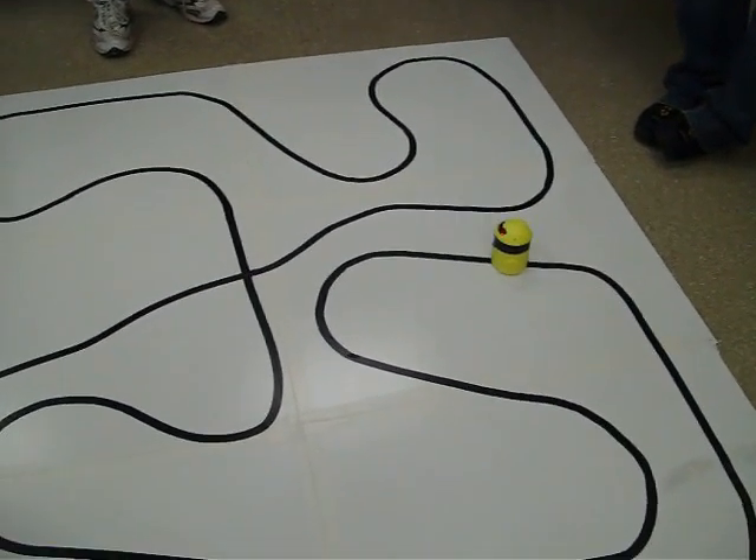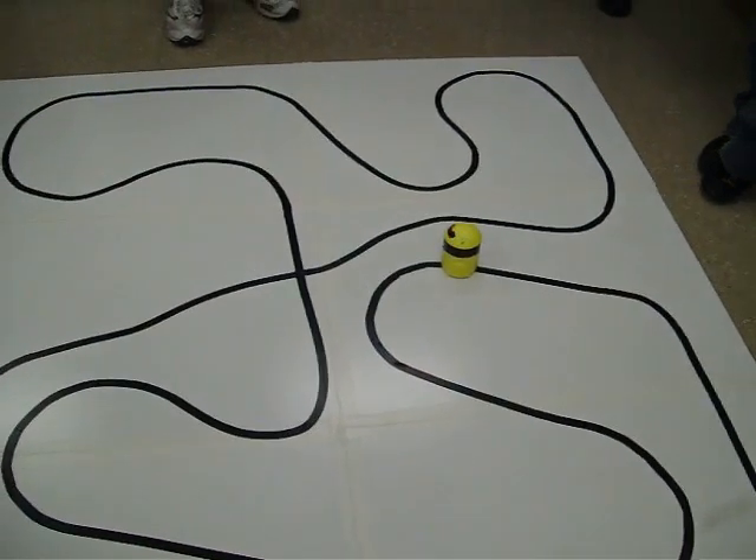Eve — now the course is more difficult. There is now a crossing. We'll see how Eve handles this crossing.